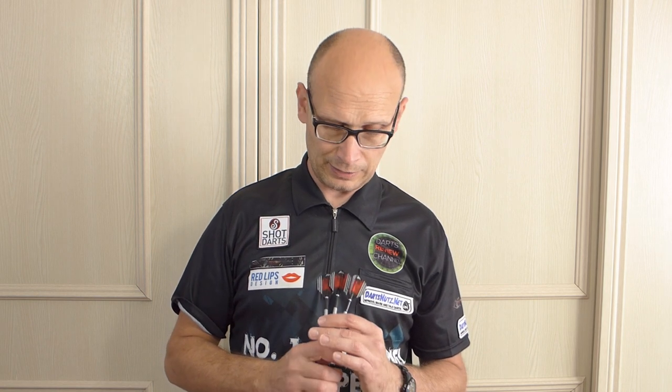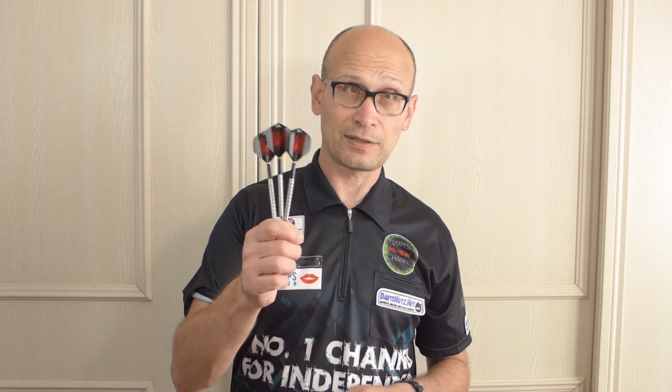So there you go, that's the Mission Rebus dart. That's the end of the video and I'll leave you with the gallery. I hope you liked watching this one and I'll see you on the next one. Happy darting.